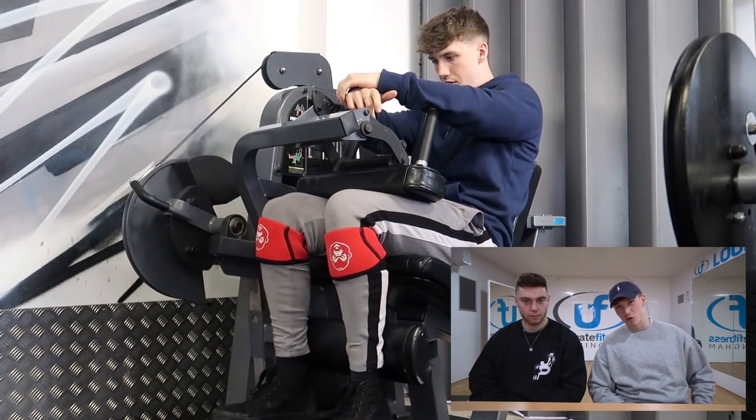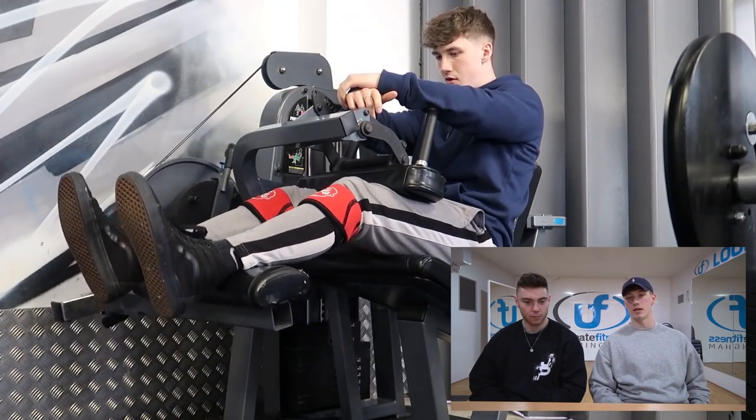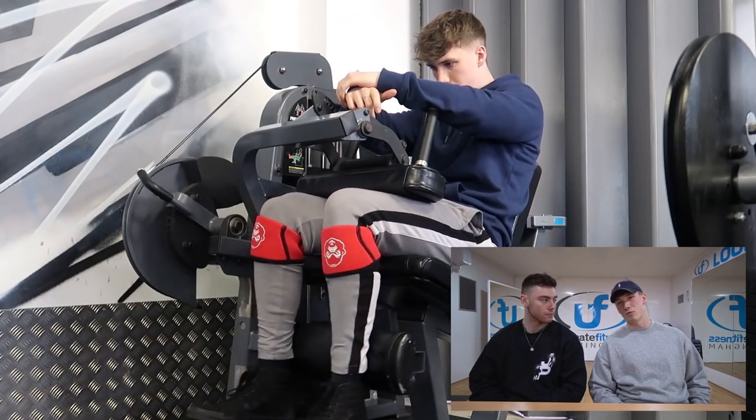We're going to try and upload every Friday, film once a week, do this commentary once a week, and get it up every Friday on alternating channels. Today is legs one. Green is actually training with us on this session as well. Just relaxing, enjoy - I'm going to sit here and commentate over a 20-25 minute workout.